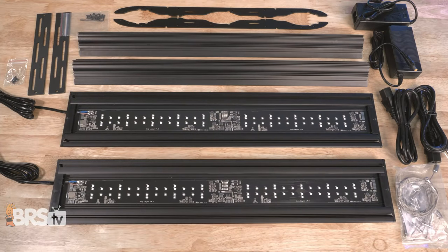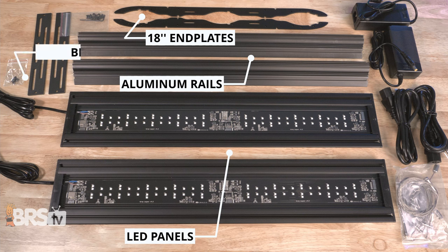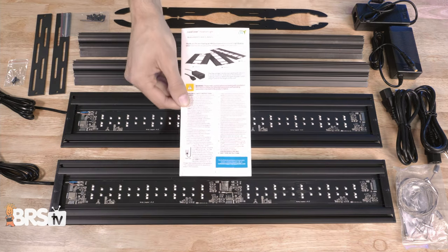In the box, you'll find the LED panels, the aluminum LED rails, the 18-inch side end plates, the universal LED brackets with screws, a screw packet to assemble the LED fixture, the suspension cable set, as well as the power supplies, power cables, and the instructions.